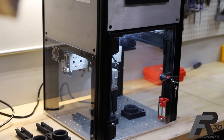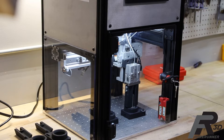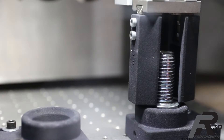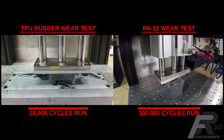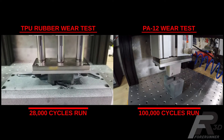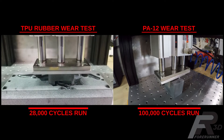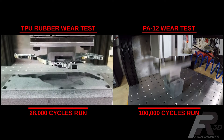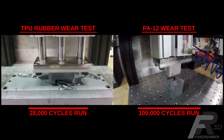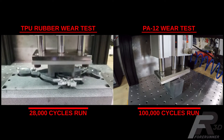We recently circled back to tackle a question we've been working towards answering for the last few years. When used in a real-world environment, how wear-resistant really are the nylon and TPU rubber materials available for Multi-Jet Fusion 3D printers? Our first attempts involved a machine grinding a misaligned aluminum block into a nylon nest, then repeating with a chrome Mustang logo and a TPU rubber nest. The results showed both materials were quite wear-resistant, but questions around long-duration extreme wear resistance kept coming up in conversations with our customers.